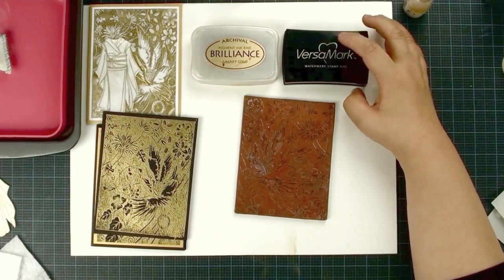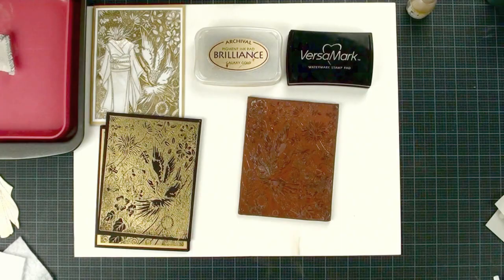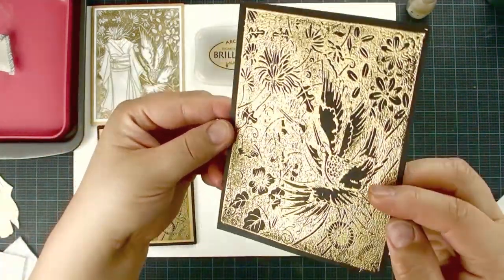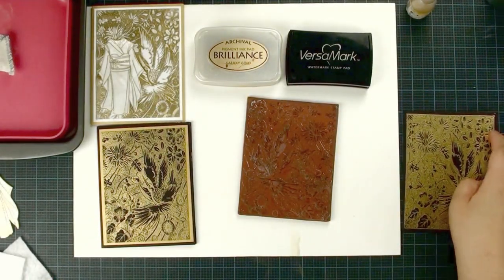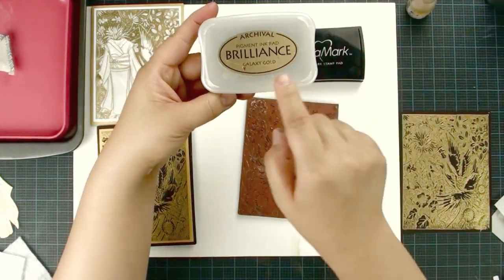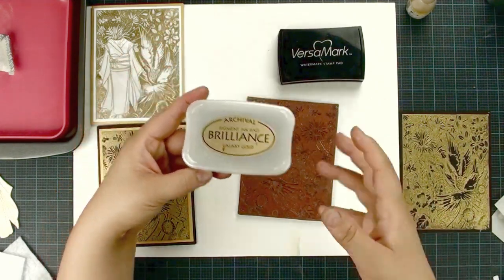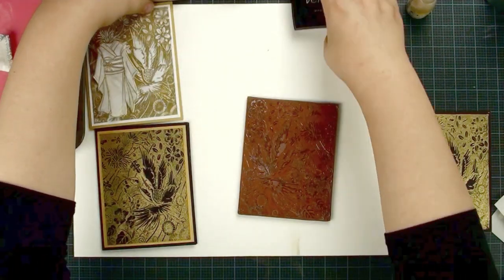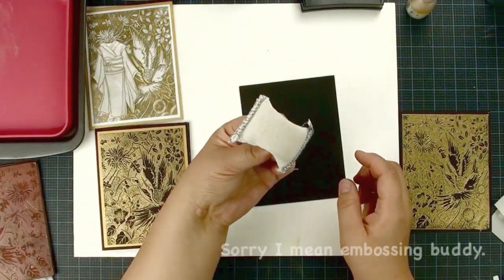I am sure we all have a Versamark ink pad. Versamark is a must-have for all stampers and crafters. But I found that when you use Versamark, sometimes you kind of lose the detail. So I tried many different ink pads and found this gold pigment ink pad — it works really well. We are going to use this gold color. If you want to do silver, you use the silver ink pad. So before we apply our color, we are going to do something first.